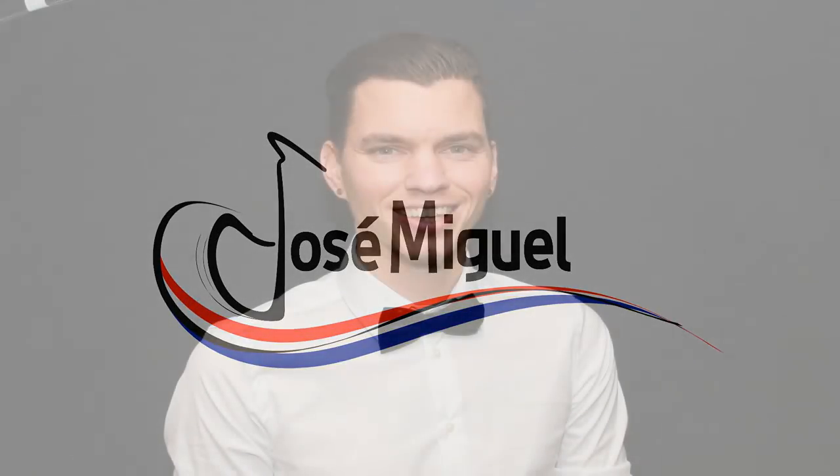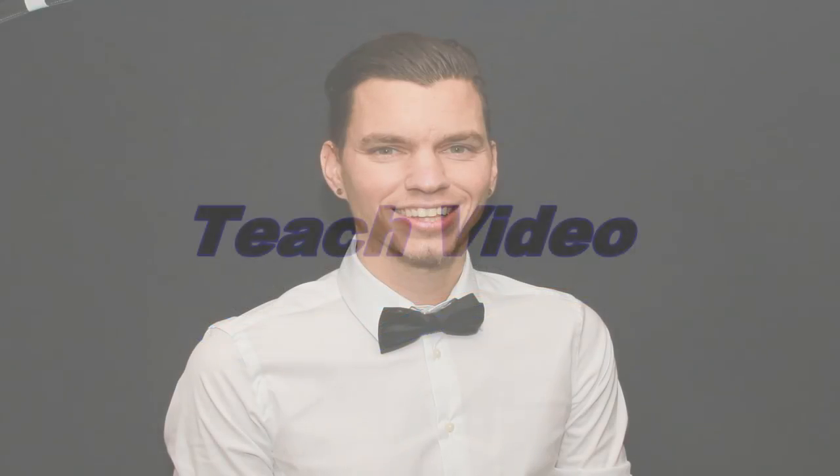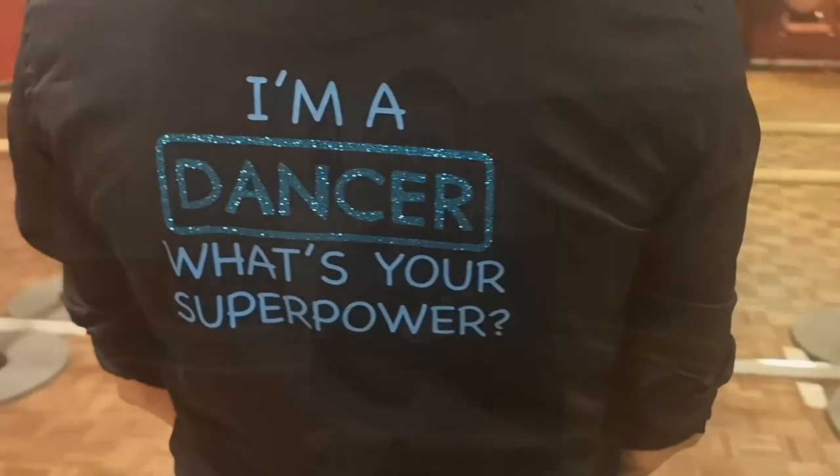Hi everybody! Welcome to Fossumiguel's dance channel. Enjoy! Pacific Coast Highway. Hi ladies and gentlemen. It's the 64 counts and only two wall line dance. I'm gonna teach this dance together with Simon Worth, my little sister from Australia.